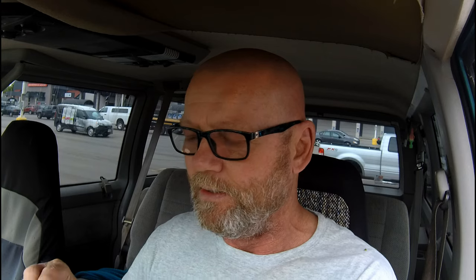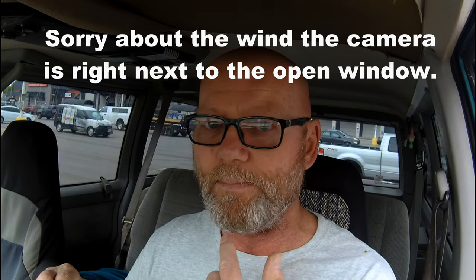I get the 10-piece drumsticks because I really like them, and obviously I need to lose some weight. But the reason I get these is because they're a great finger food for in the van. When I take a bite, I use my top lip to press against my upper denture. It's really hard to show because I've got food in front of my face — you can see my top lip but not my bottom lip — just know that's what I'm doing.